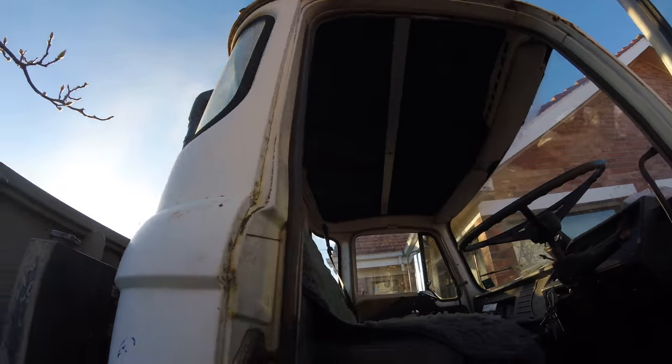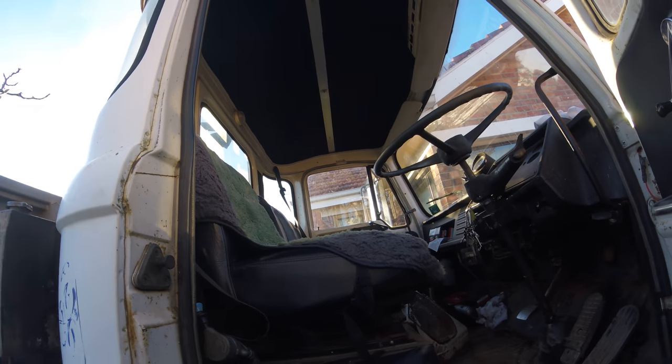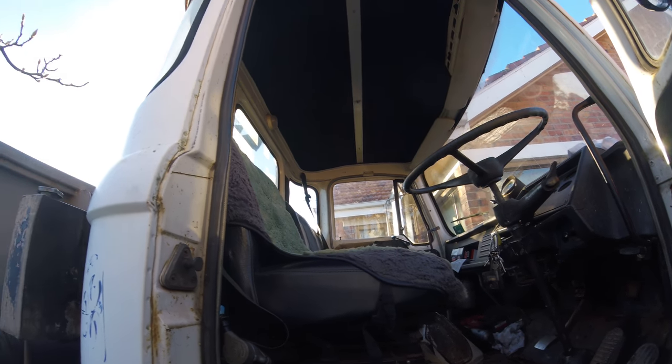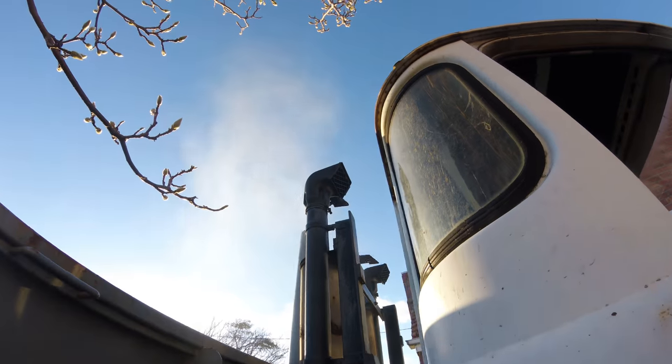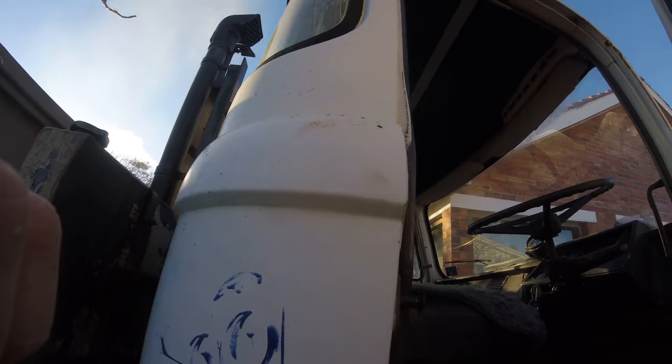There you go, stone cold start of a 41 year old Leyland — well, Perkins V8 diesel — Leyland truck. Thanks for watching guys.